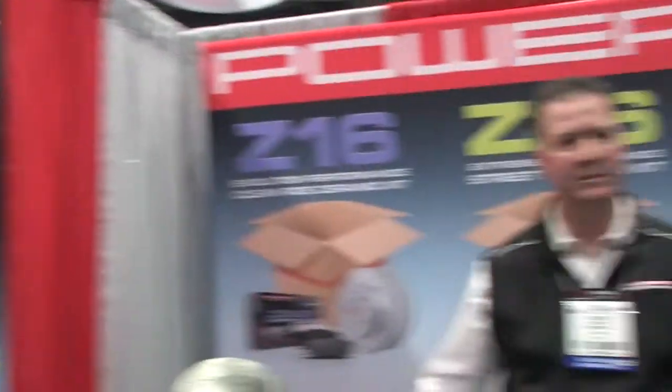Power Stop Display, SEMA 2013. Todd Freed is here to tell us a little bit about — it happens no matter what. Anymore you buy a vehicle, at some point you got to put brakes on it. Just everyday vehicles, the one you drive back and forth to work, and that's what you're set up with here.